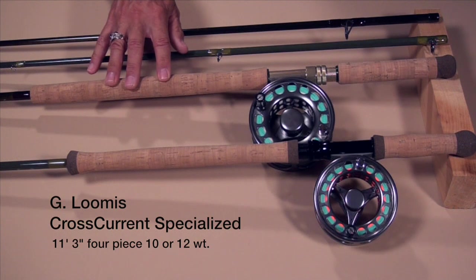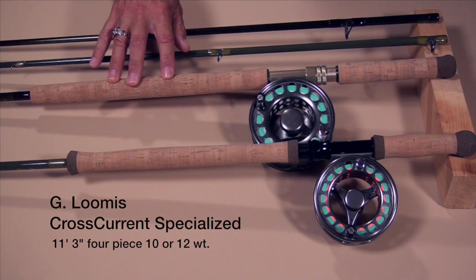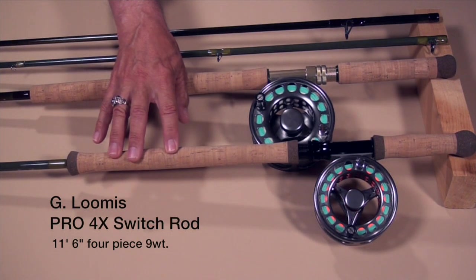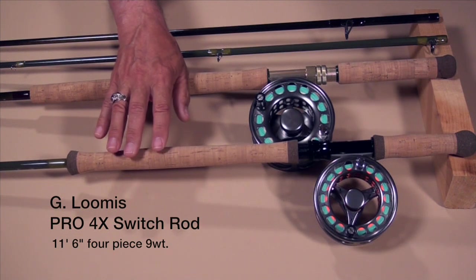Here we have a beach rod by G. Loomis. It's available in a 10 weight or a 12 weight — it's the Cross Current Specialist series. And this one is a Loomis Pro 4X switch rod; in this case it's an 11 and a half foot nine weight.